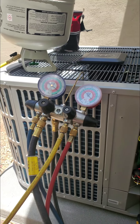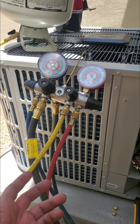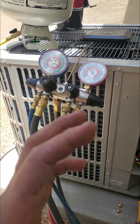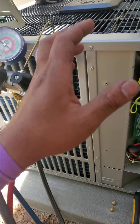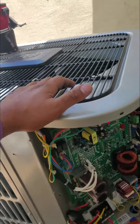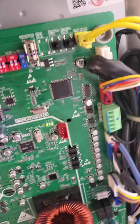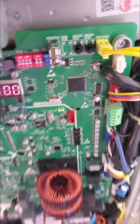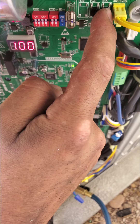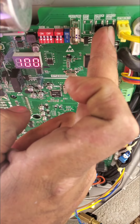They're all going to have some sort of feature that forces them to kick on to their high speed so that you can charge them. Depending on the manufacturer, each one's going to be a little different. This one has a button over here — you see it — it says 'force switch to.'